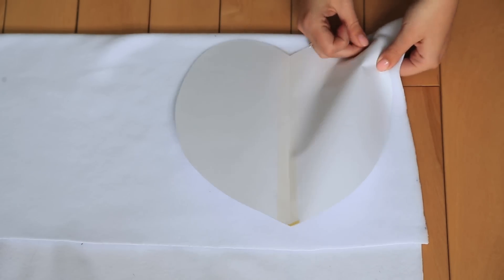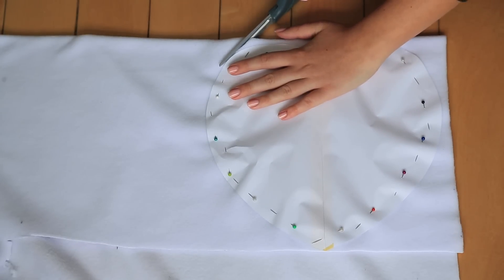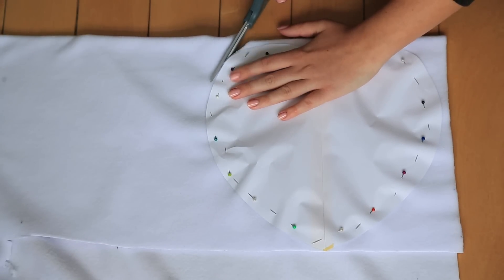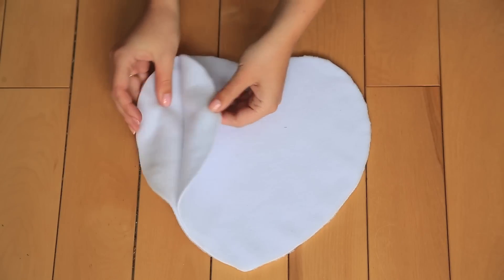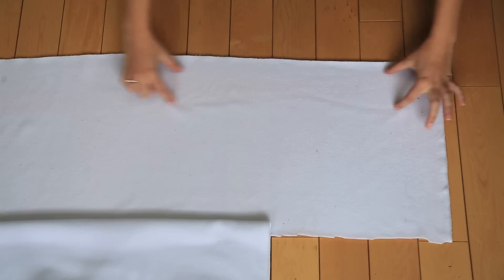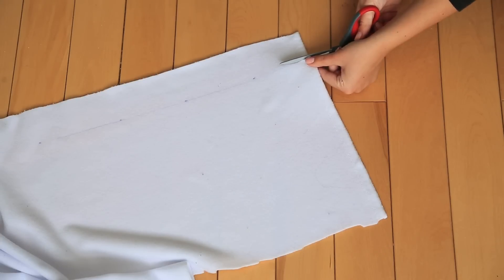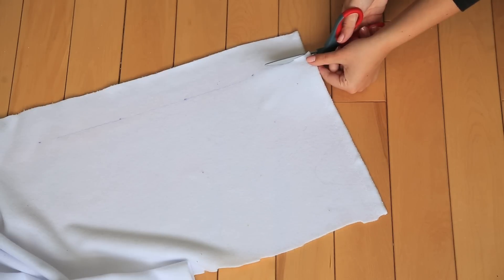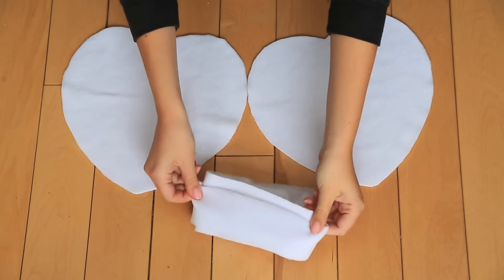Cut out two pieces of hearts. We're also going to cut out a really long strip of fleece — make it long enough so it can wrap around your heart shape. We made ours about two and a half inches thick. Once all the pieces are cut out, we're going to dye them pastel colors.